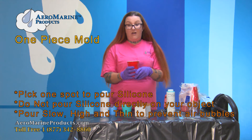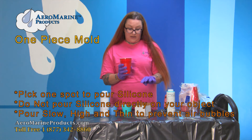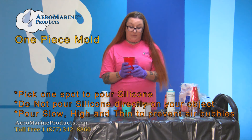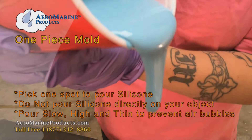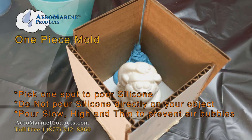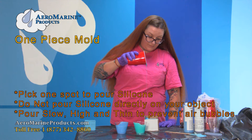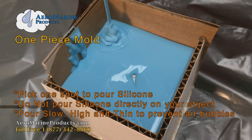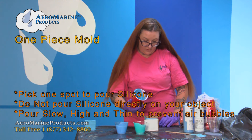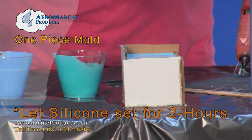You want to pour the silicone what we call high and thin, because that helps get rid of air bubbles and helps it pour slowly so the silicone has time to flow around the object without getting air bubbles trapped on the surface. Once we've totally covered our object in silicone, we're going to set this aside and wait for about two hours.